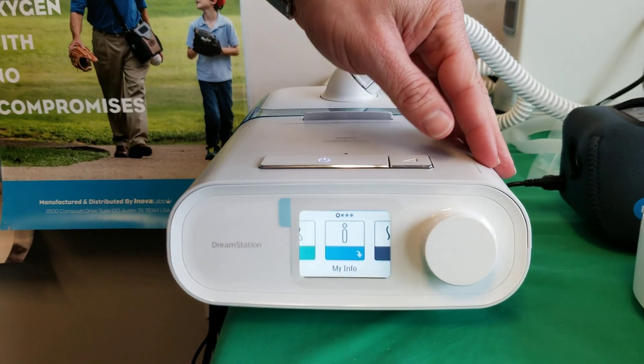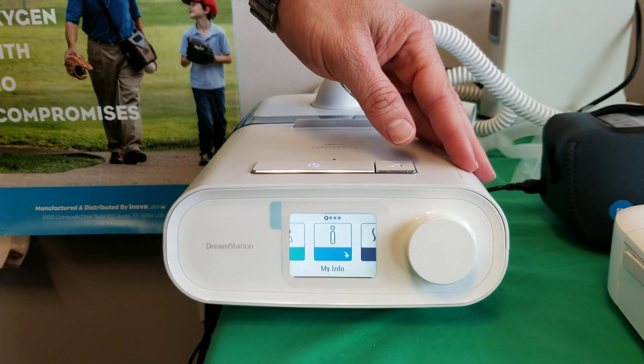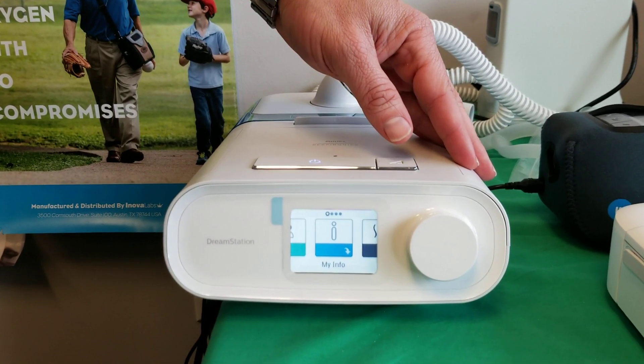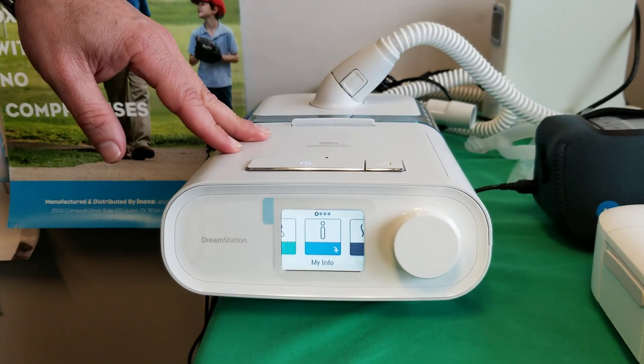It's Mike, Medical Equipment Specialist. We're going to go over the flex setting today on the DreamStation. Flex basically means when you exhale against the pressure, it makes the flow drop a little bit and make it easier to breathe against the machine. Considered a comfort setting in the DreamStation model.